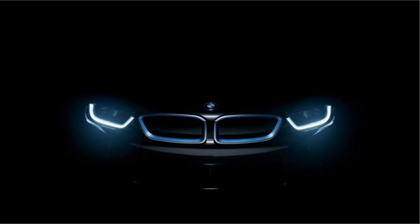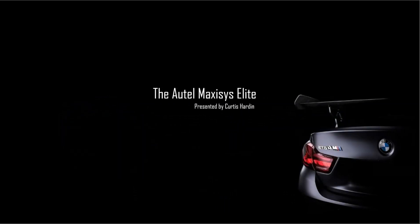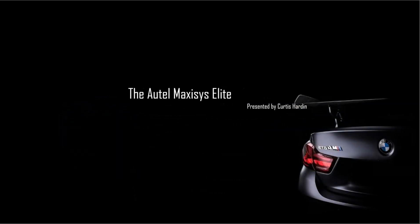Guys, thanks so much. I hope you enjoyed this presentation. Enjoy the rest of your day and stay tuned for the next video. Bye-bye.